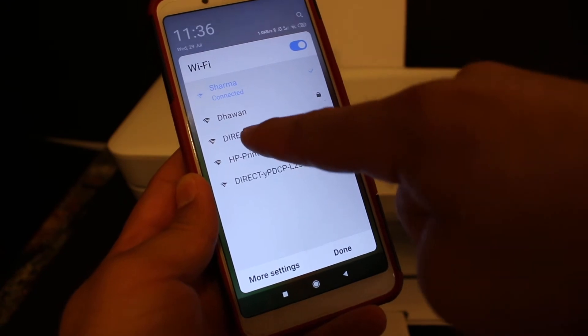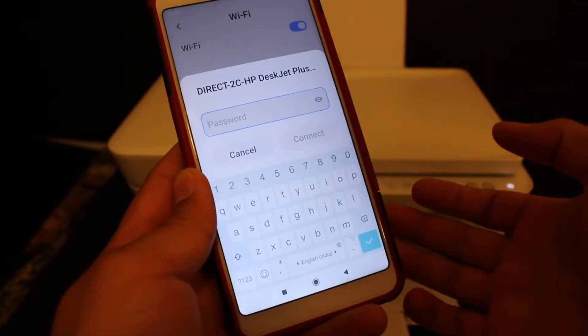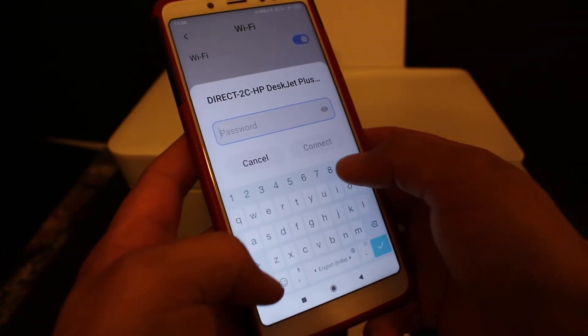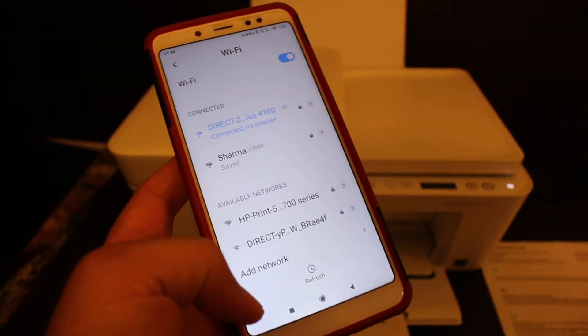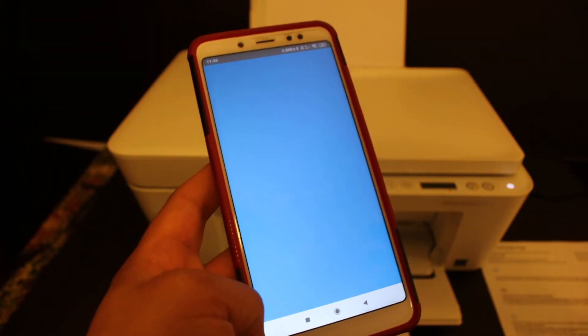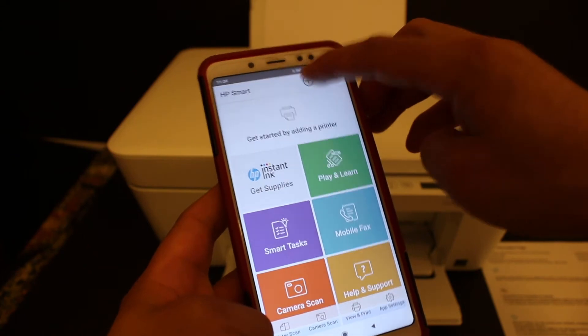Go to your Android device and open the Wi-Fi settings. Look for the printer's name — you'll see it listed as 'Direct' followed by HP DeskJet Plus 4100. Enter the password as written on the printed page and click the Connect button. Once connected, go back and open the HP Smart app.